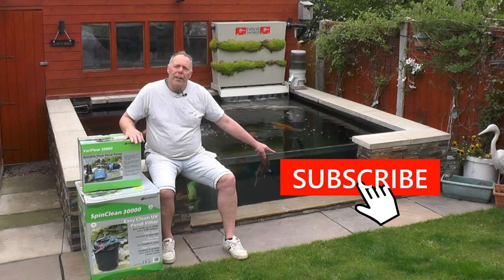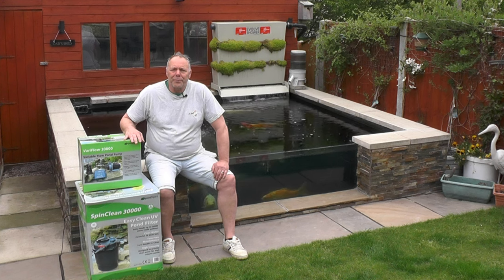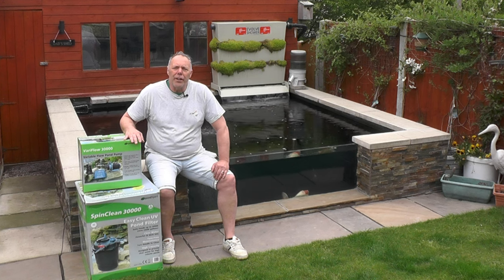If you're not already subscribed to the channel please hit the subscribe button and check out some more videos. Without any further ado, let's get stuck in and have a look at the filter system.